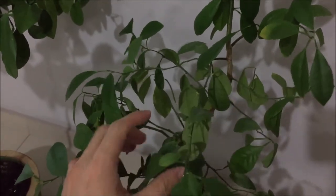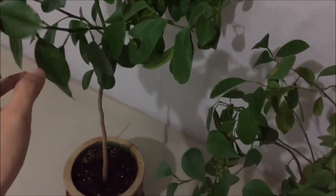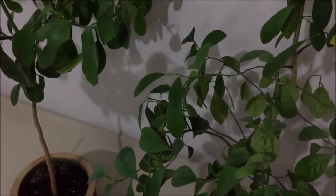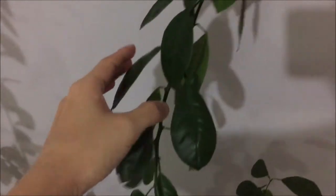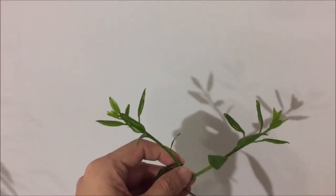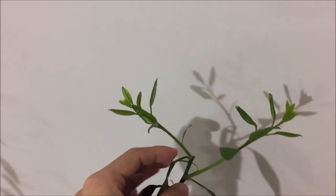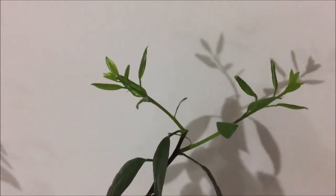I just pruned both of them to make it more sparse about a week ago. A few months ago this branch kind of sprung up really high, and the same goes for this one. It was getting too tall, so I trimmed it here last week, and already new branches are starting to spring out.